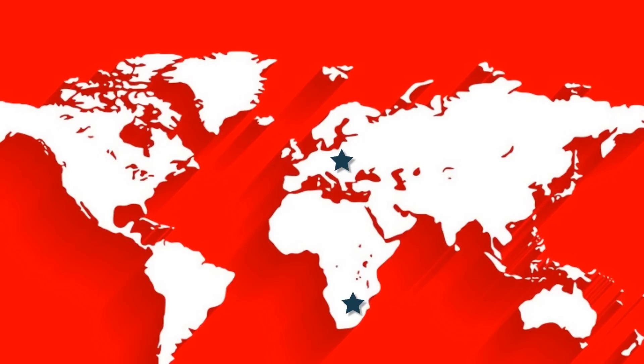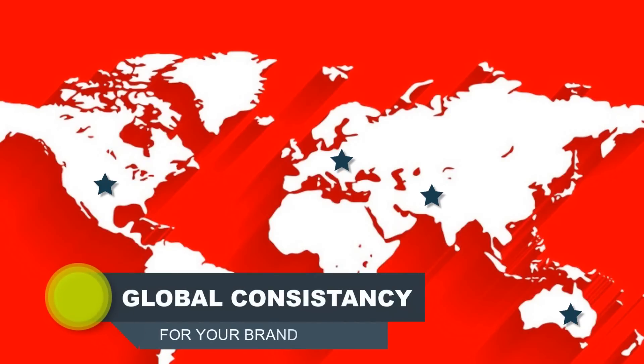If you have more than one roast location, no problem — it is now easy to share and import profiles between different sites to ensure consistency anywhere in the world.